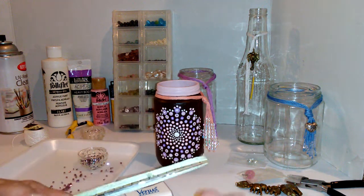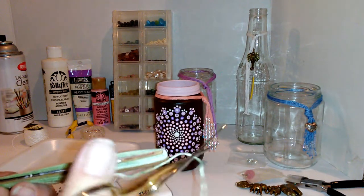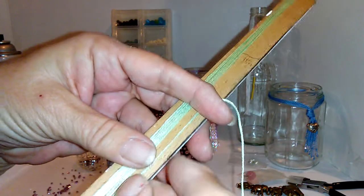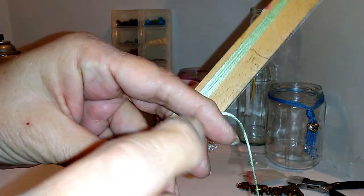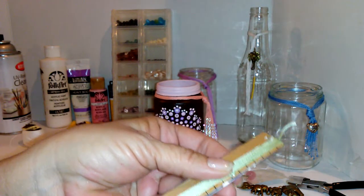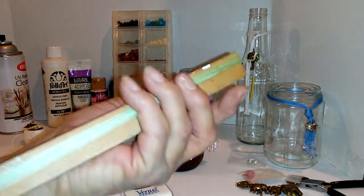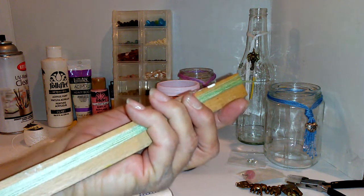Now the problem I just had was I got a knot, so I'm not happy with that, but I don't want to waste your time trying to take out the knot so I'm just gonna leave it there for now. But when you're doing this you don't want knots — you want to take your time and make sure you go around your nine times without a knot.